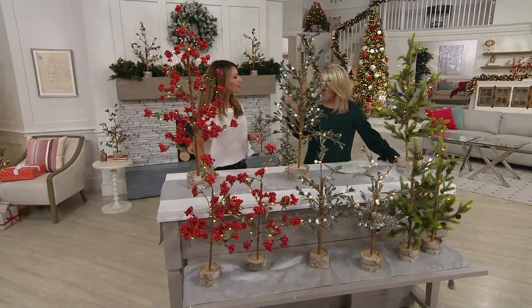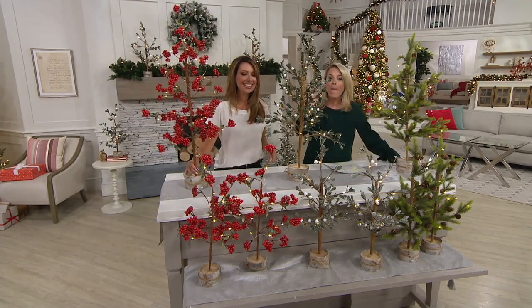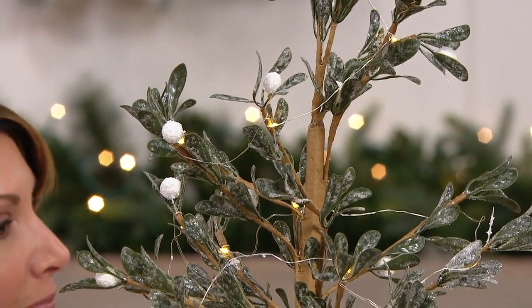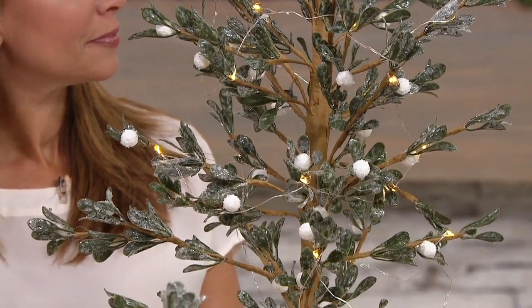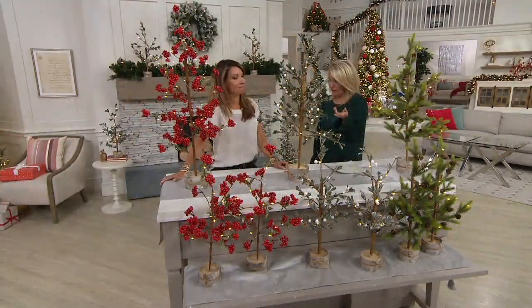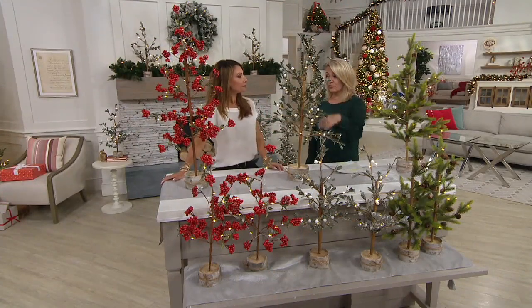I recently was looking for some fall tabletop style trees, but I wanted a higher one to flank my fireplace. I couldn't find anything affordable that was more than 18 inches — anything I could afford was a foot and a half, which was not enough for me. These for less than $40 — to be able to get two or three feet is excellent.